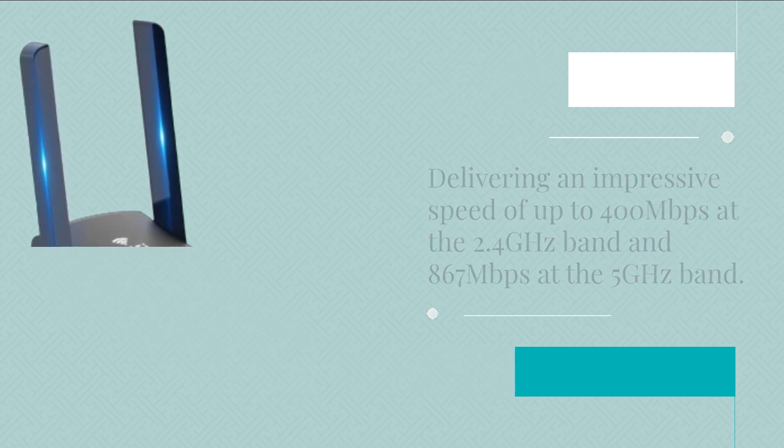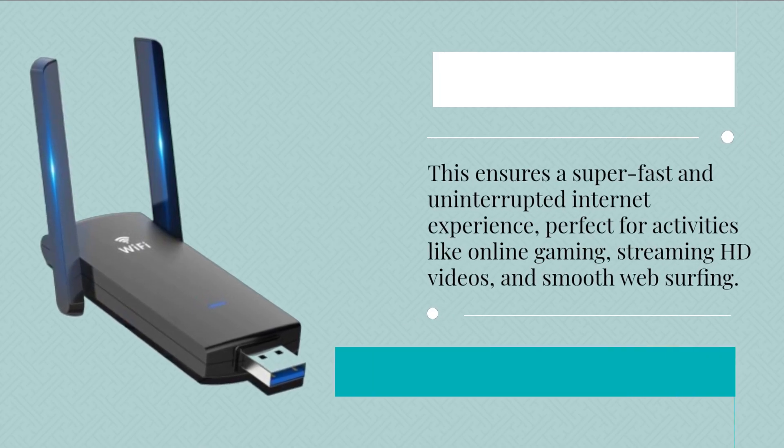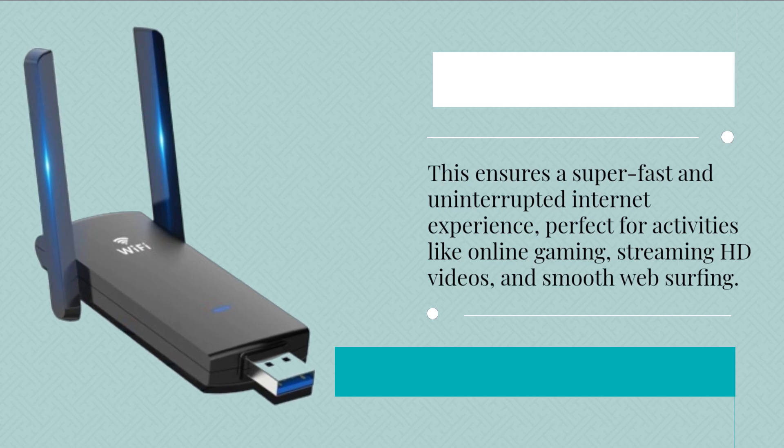This ensures a super-fast and uninterrupted internet experience, perfect for activities like online gaming, streaming HD videos, and smooth web surfing.